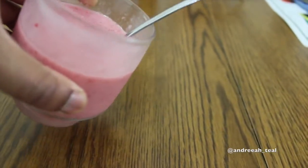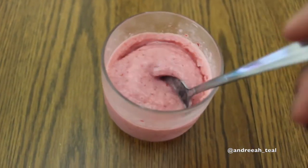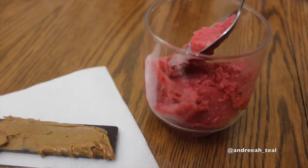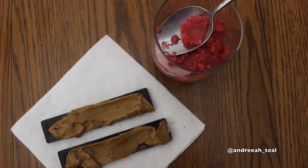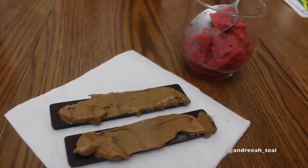I ate the gyozas while watching 90 Day Fiancé. Then I went for some ice cream — I tried making it a couple of videos ago and it didn't turn out great, but this time I got it right. I blended two cups strawberries, half a cup coconut milk, and a quarter cup agave, put it in a loaf pan, and it came out like a real sorbet. Had it with two pieces of chocolate with peanut butter. Watch 90 Day Fiancé — it's funny!